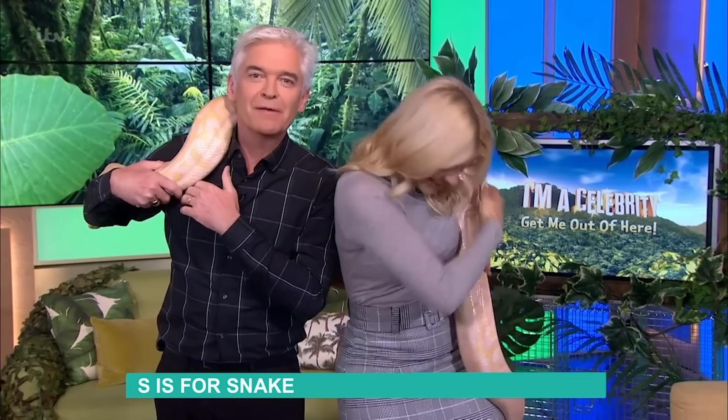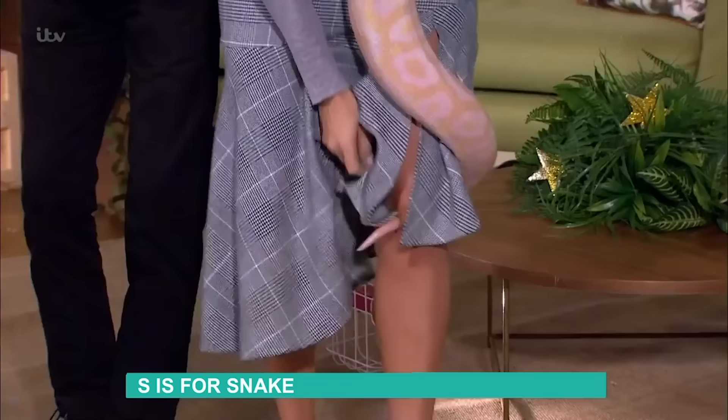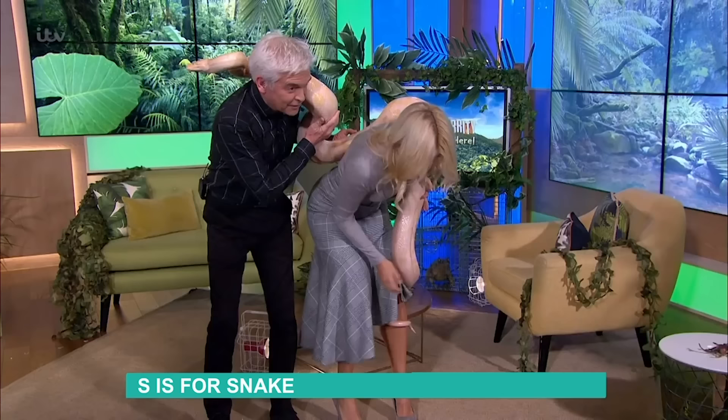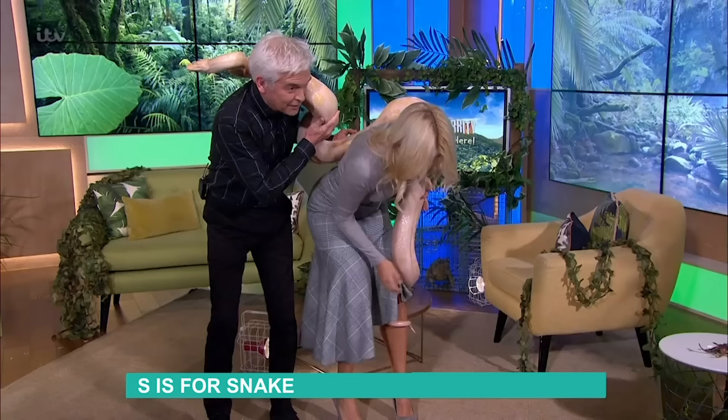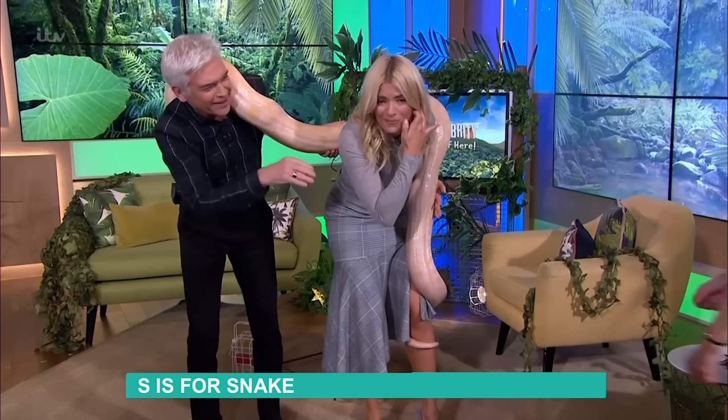We've got all the latest gossip from camp coming up a little bit later in the show, but this is our new member of the team today. Hang on a second — look! Oh wow, hello! Oh good lord, good gracious! Well I never — what do I do? Just let it happen. Can you get it off? Oh thank you!